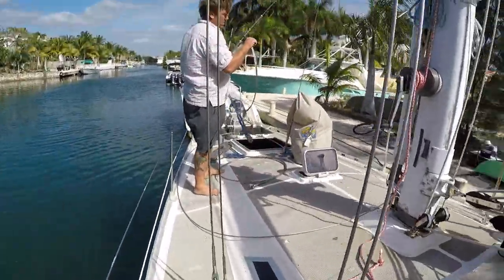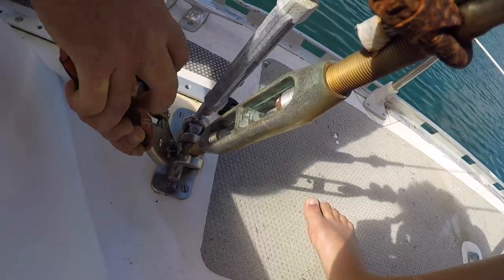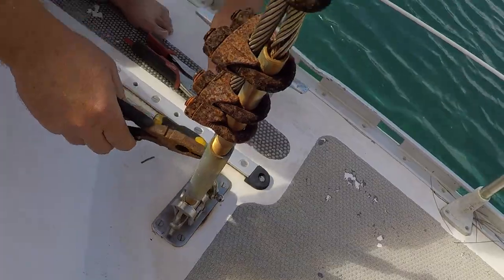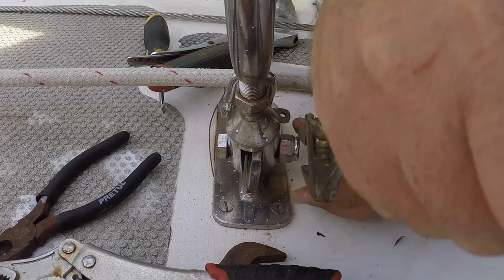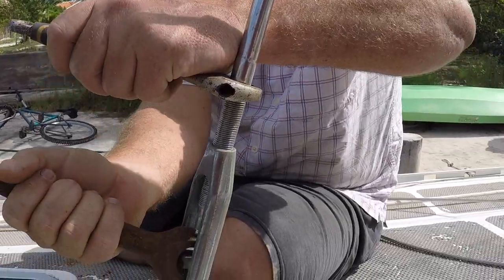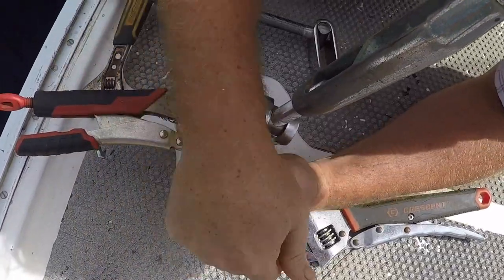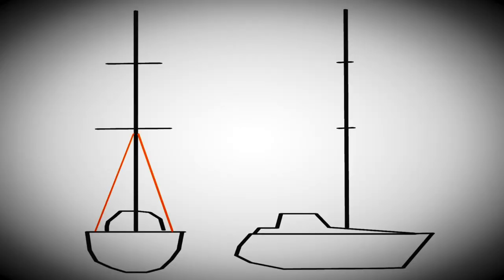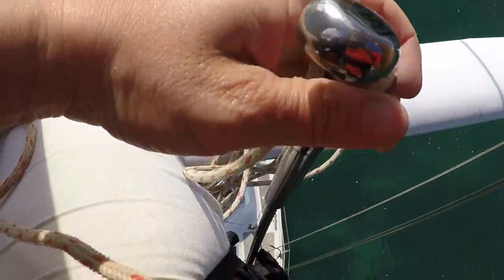Finally the time had come to start climbing the mast and installing the new bling. More than a year in the making, the project of re-rigging our new boat was finally coming into bloom, and it felt like a Christmas present to ourselves. Robby hoisted me up first on a shaky framework to install the lower stays. Hanging from my chair, I had a length of rope to pull up the new stays and to let down the old ones.